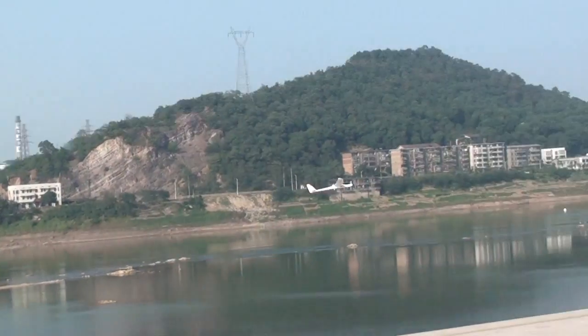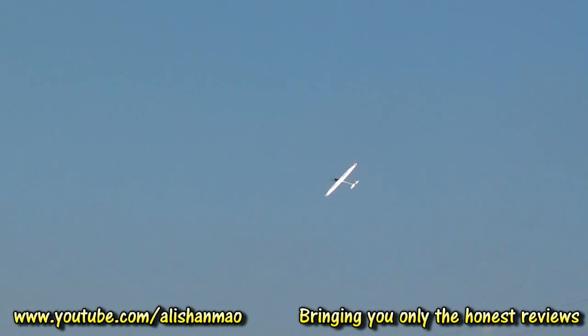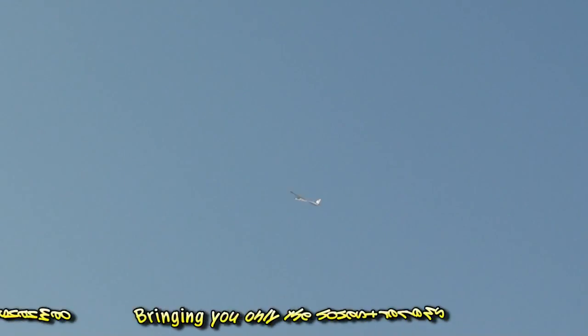We are sitting here — it's been more than 20 minutes and we are still flying. This is the first maiden flight and it's still flying with enough power to climb up. I think this is going to be our first FPV bird, because it has ample power.